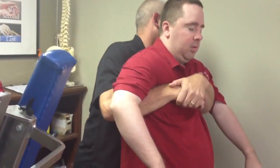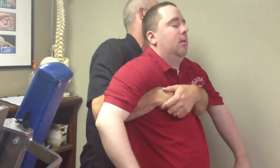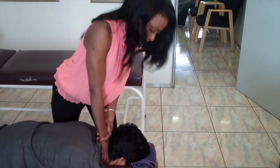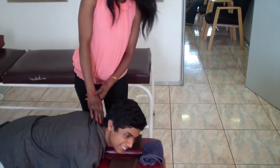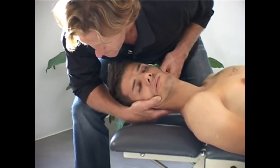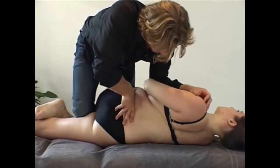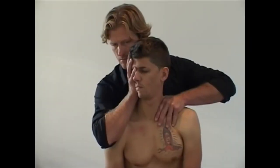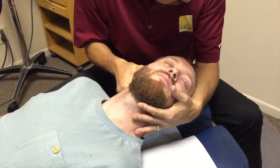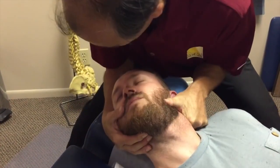Now, what we're going to do, I'm going to just totally relax everything. Look up. Take a deep breath. Nice and relaxed here. Just let it go. Right there. Good. Good.